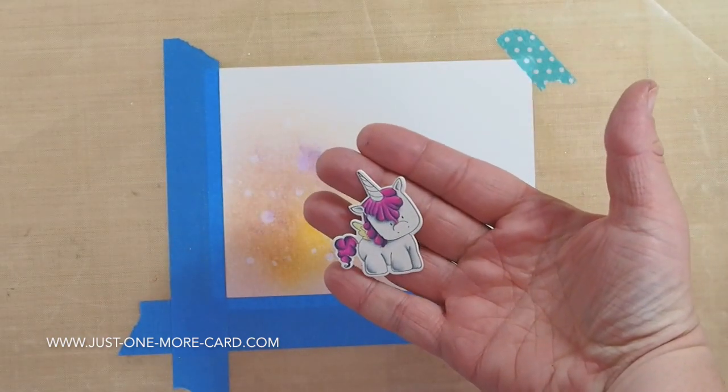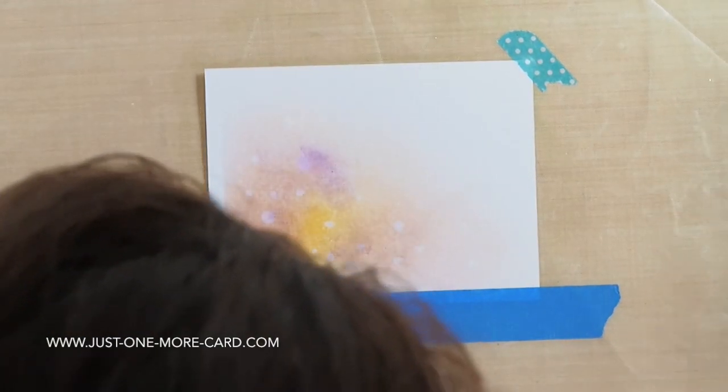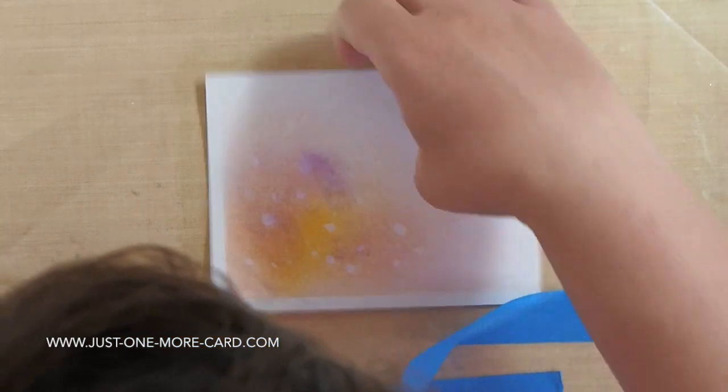I use the die to die-cut the unicorn. You can see how nice it looks and I'm carefully pulling away the painter's tape and you can see the nice sharp edge I get here as a border.